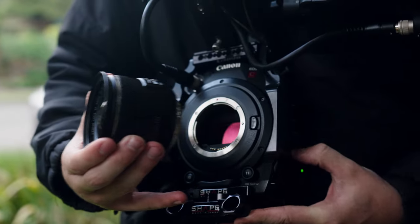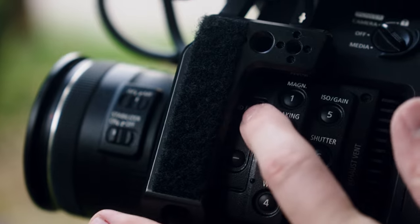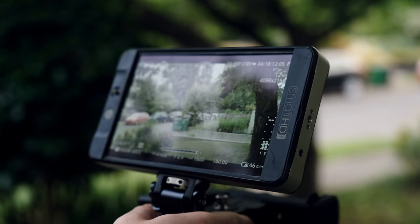Neutral density filters are light-cut filters which allow you to keep your exposure correct — basically they cut the light in various stops and allow you to maintain proper settings for shooting video. This is a fantastic feature that the C200 has and is one of the areas it excels over many other cameras at its same price point, as most mirrorless cameras do not have this feature.